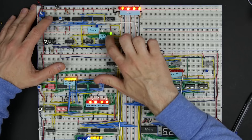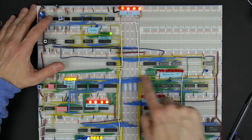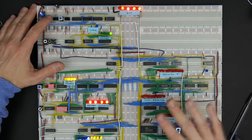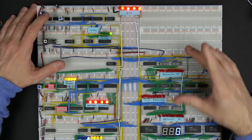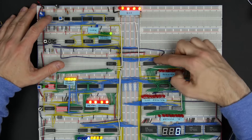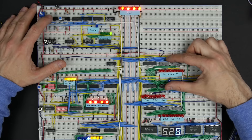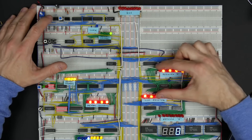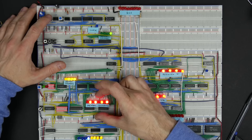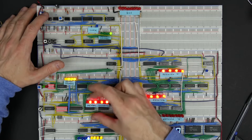That data is being fed to all these other modules should they care to read it. These LEDs are showing what's on the eight bus lines. The way this is set up, on the next clock cycle the A register is going to read whatever's on the bus and latch that in. So I'll hit the manual clock button — and you see now that 010101 data is in register A. What happened is the memory module put that data onto the bus, and then the A register read it from the bus, moving data from one module to another.